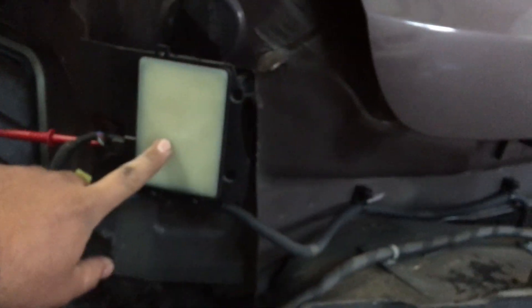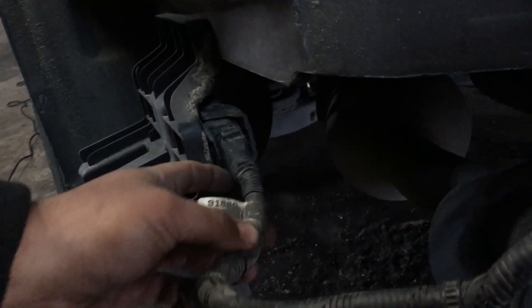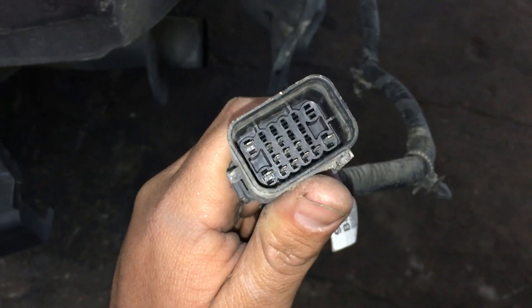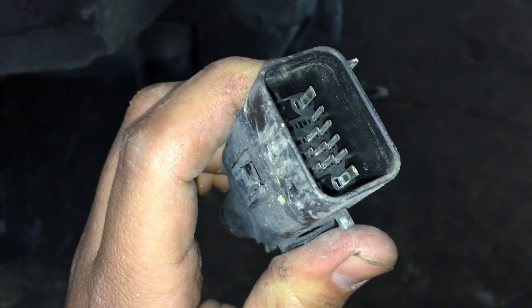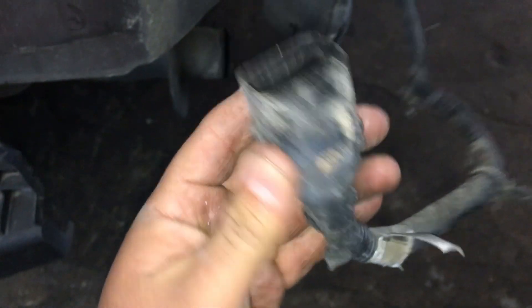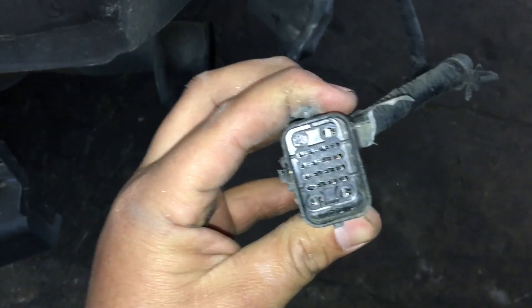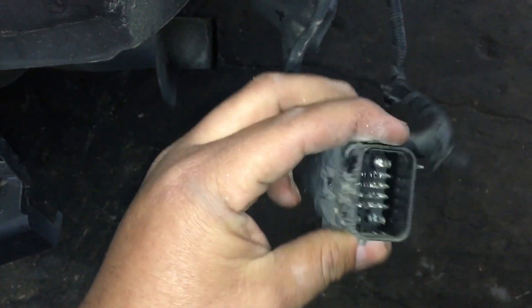Looking underneath the bumper, there is a main connector for the wiring harness that leads to the two modules, right down here. I'm going to go ahead and disconnect it and see what we find. I've got the harness unplugged — I don't see any corrosion or any bent pins. I'm thinking that maybe the connector was just loose. I'm going to go ahead and try to reattach it and make sure that it's attached properly.